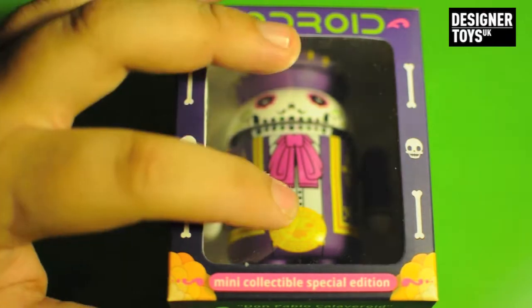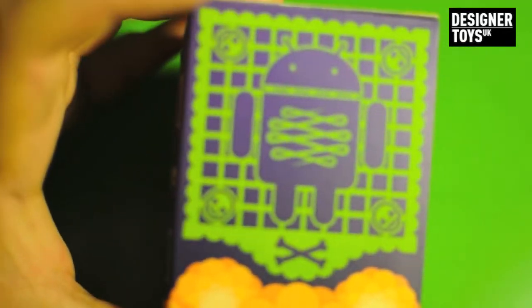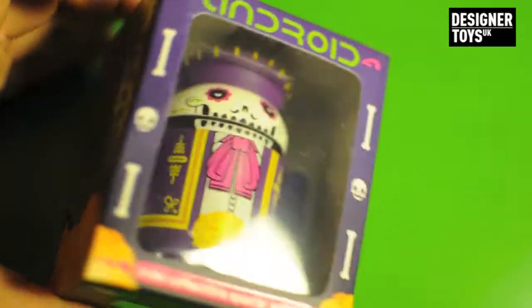So on the front, window display, Android, mini collectible special edition on the side, on the back, and then on the other side, and then on the bottom, just all your warnings and all that rubbish.